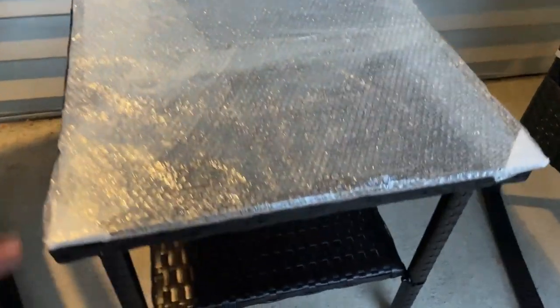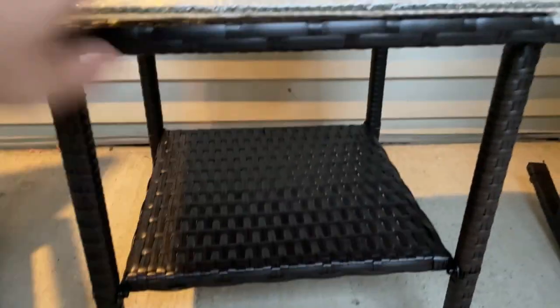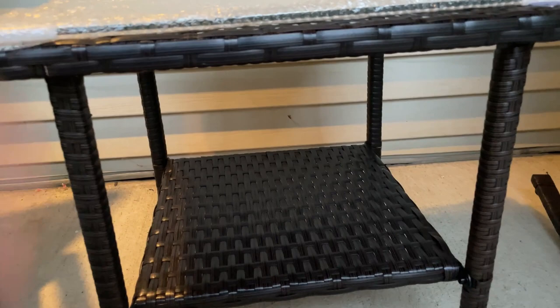This is the actual table. The table is actually a base plate, a table plate, and then four legs. That took about 20 minutes to assemble — again, just all screws.